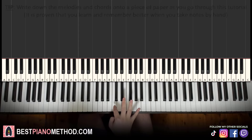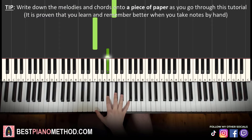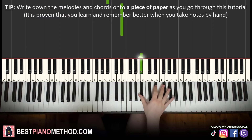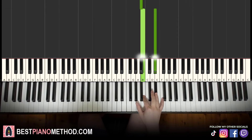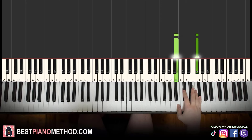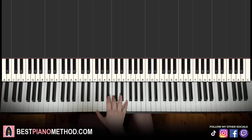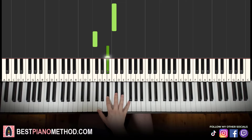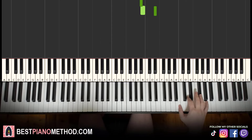So the left hand starts on middle C and then down to the F, up to B flat, up to the higher E flat, up to the higher B flat, and then B and D sharp together as a double note. Then you jump another octave up to the B and F sharp double note, twice. So it goes: C, down to F, B flat, E flat, B flat, double note B and D sharp, then B and F sharp double note twice.